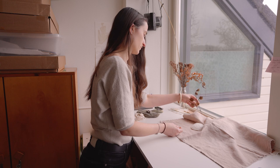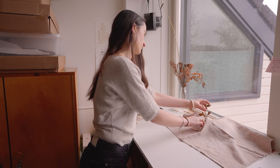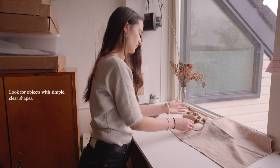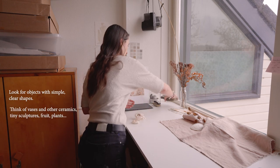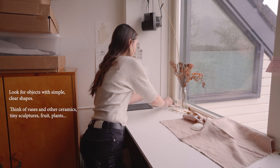To begin, let's gather a few objects to create a bit of a still life setting. I try to pick objects that have interesting and distinct shapes and that are not too complicated. I have lots of stones, shells and dried plants in my studio. But let's also have a look downstairs to find some more objects in my home.